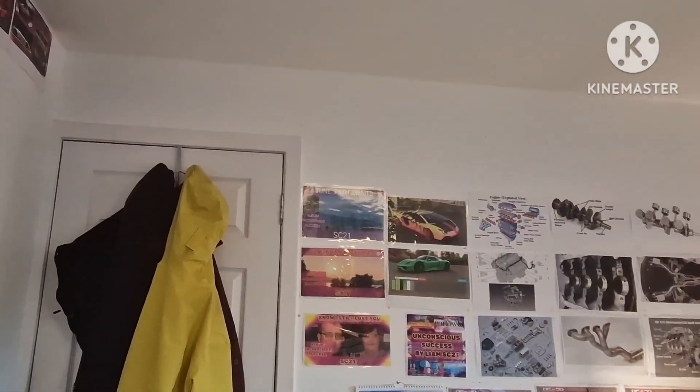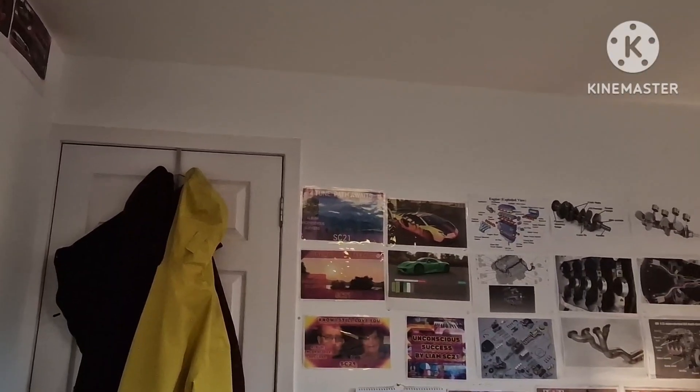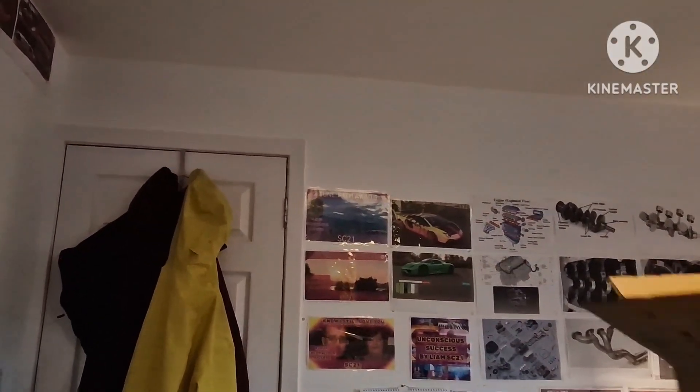We're finally building a gaming PC. I've been waiting for this moment throughout most of my life and we're finally here. Let me show you the box that came in — I'm sure it's a bit curious.